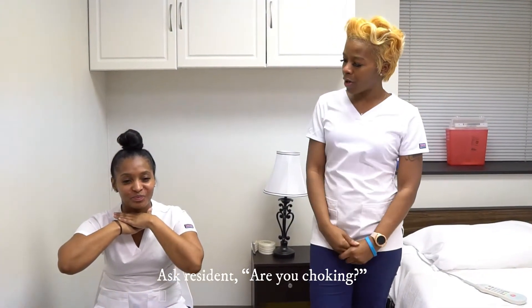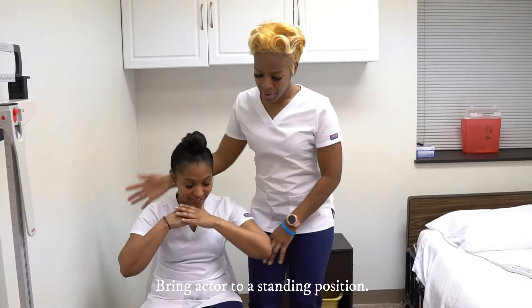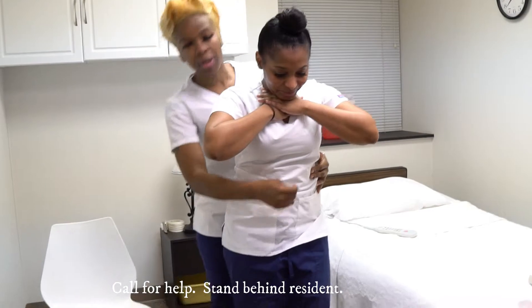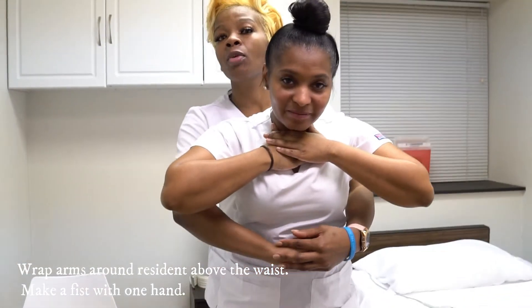So now I will demonstrate the skill. Our resident here is choking. We're going to bring her to a standing position. We're going to place our thumb in between her navel and her sternum. We're going to do three abdominal thrusts upwards.